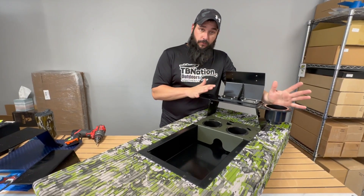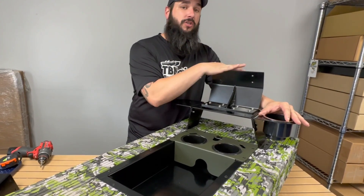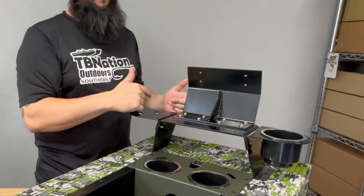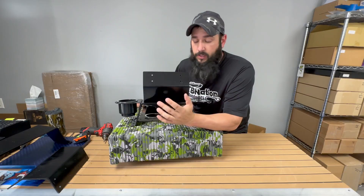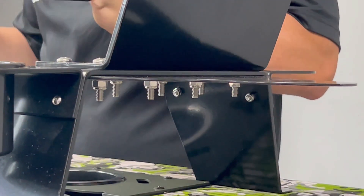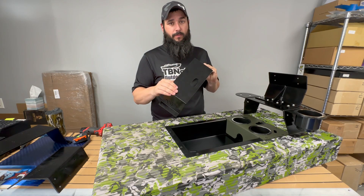You'll notice this demonstration graph mount has a few accessories the others didn't — but no big deal, you can add these to any of the graph mounts we sell. The single, double, and Gen 2 double graph mount can all have a tool holder on one side for pliers or fishing tools, a cup holder, and a GPS puck holder on the back. The puck holder will fit the Lowrance and Humminbird pucks. If you buy the Gen 2, holes are pre-drilled for the puck mount cradle; for the single or double, you'll need to drill those holes yourself.